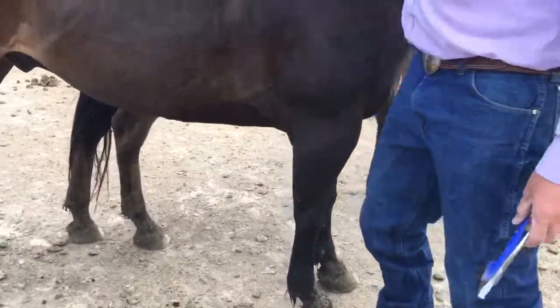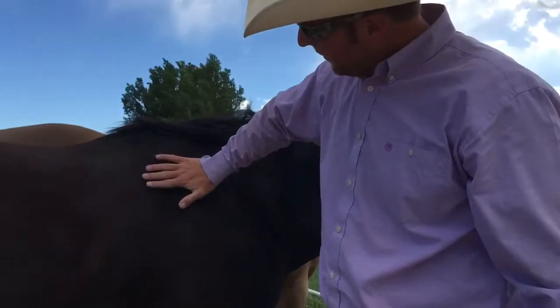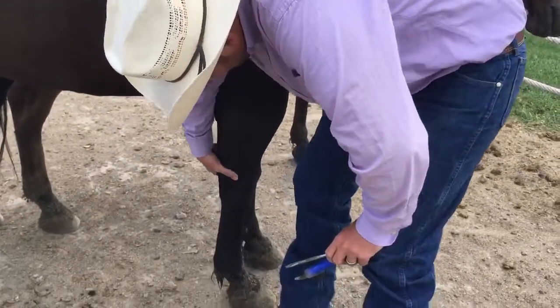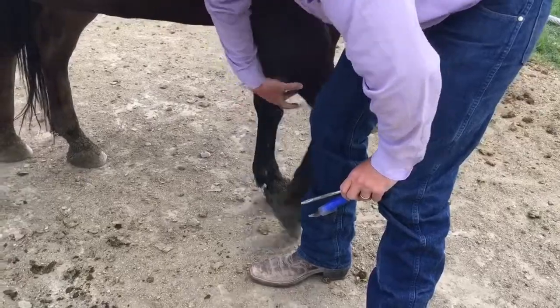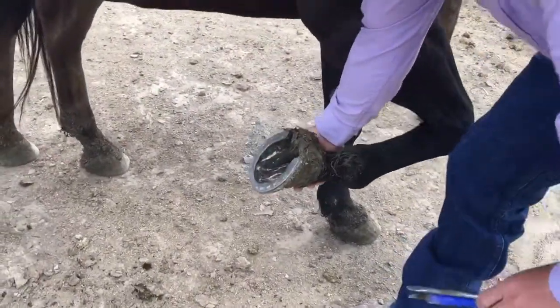What we're going to do here is we're going to pick up this horse's foot. We're going to let him know we're coming in. We're going to put our hand up here on his shoulder, drag it in, get down here to the chestnut. Notice he's starting to rock his weight, and I'm going to kind of tap my elbow in there too.